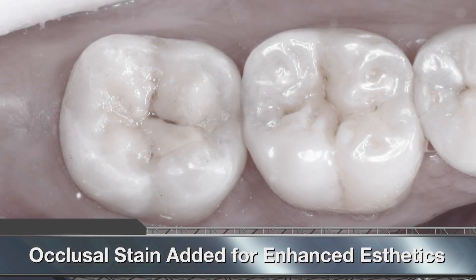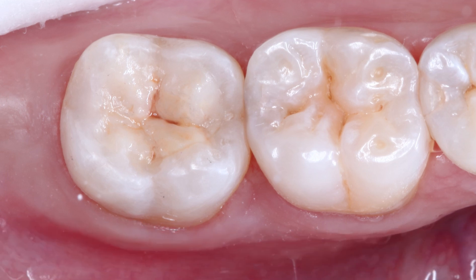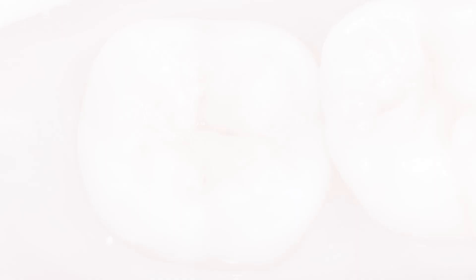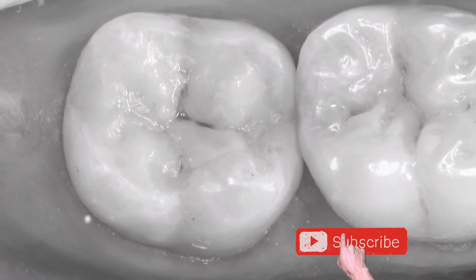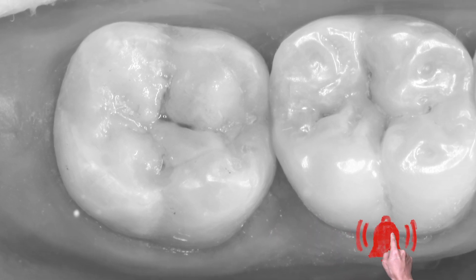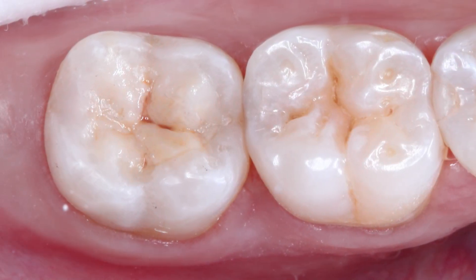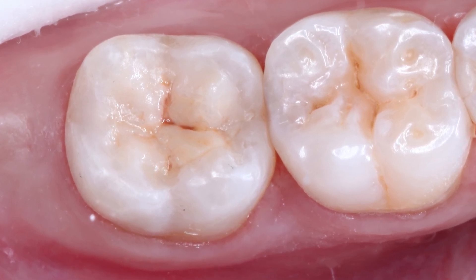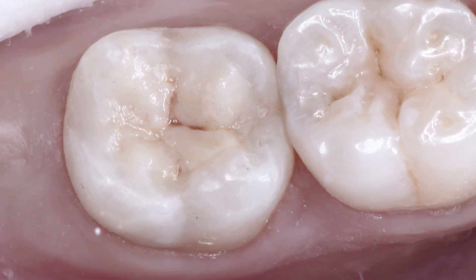We were able to successfully restore the patient with a direct resin restoration that's both strong and provides great natural aesthetics. Two days after the procedure, the patient reached out and told me all of the pain and sensitivity has stopped. As a clinician, it's gratifying to be able to take our patients out of pain and address their issues in the least invasive way possible.